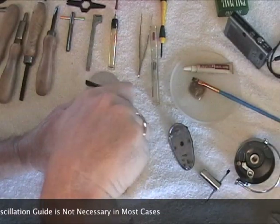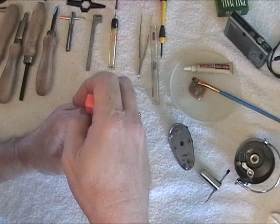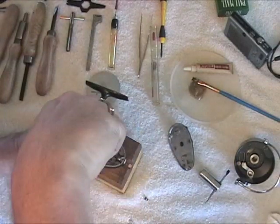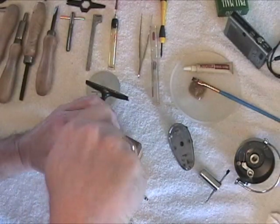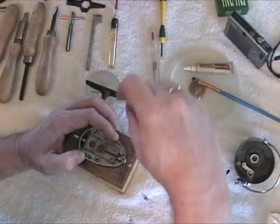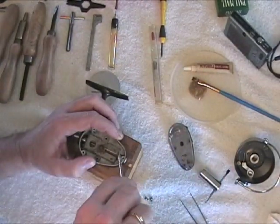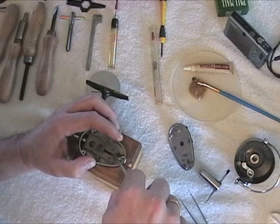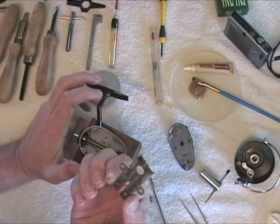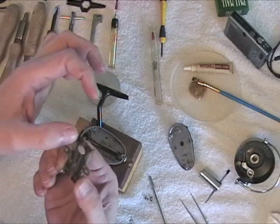Again, make sure you use the right screwdriver. Those are made out of steel but you can still mess them up. Then you lift up the guide. Be careful underneath here because some of these will have little shims. This one does not have a shim under there, but you can see the old hardened grease.